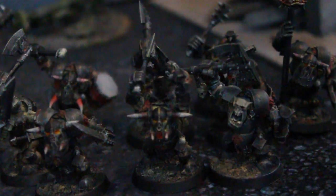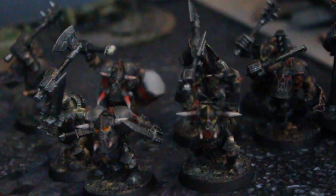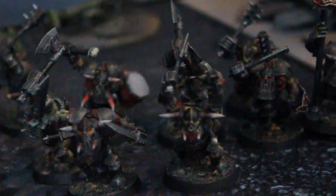Quite frankly, they look better — they're just absolutely outstanding for this base size.